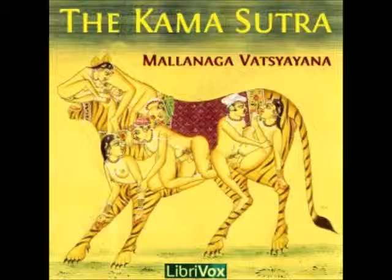25. P. If yellow mirabolans, the hog plum, the Shrawana plant, and the Priangu plant be all pounded together, and applied to iron pots, these pots become red.